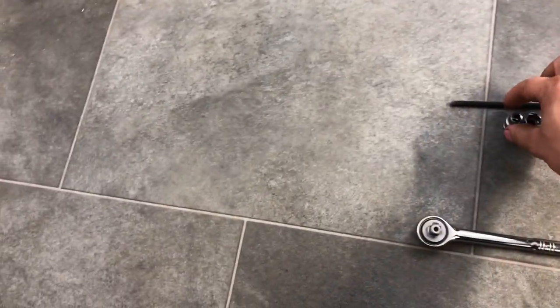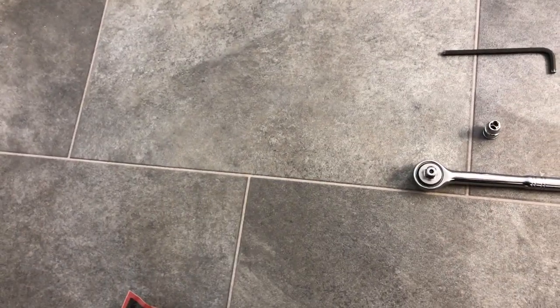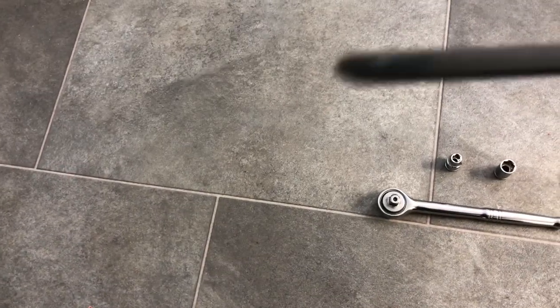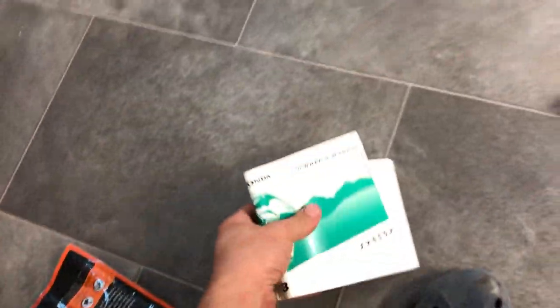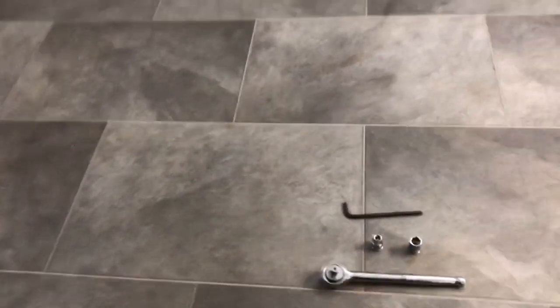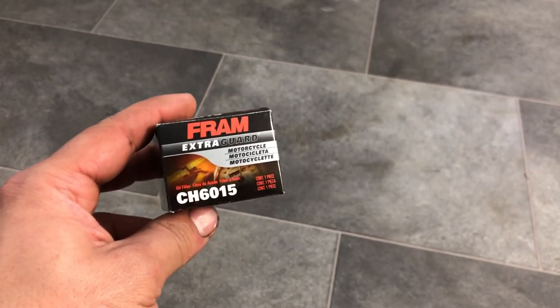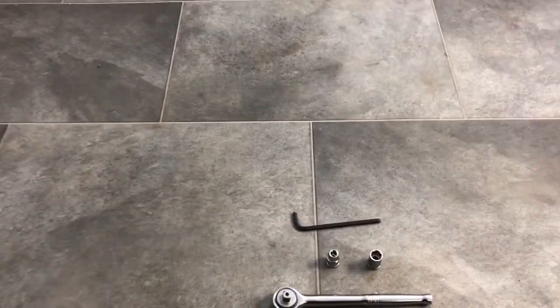Now to do this job you're going to need a ratchet, 8mm socket, 12mm socket, a 5mm Allen wrench, some gloves, an owner's manual, oil, a pan, and a filter. This is the one I used. Now I'm going to specify what oil to use later in this video.